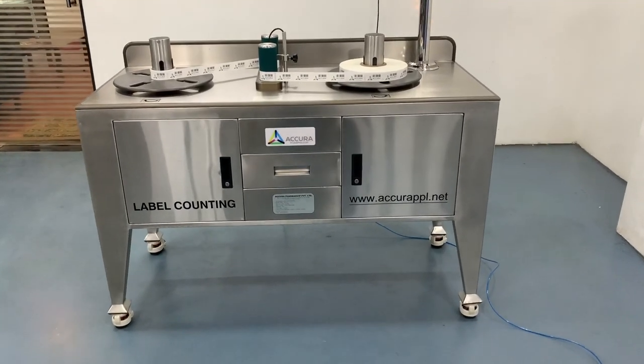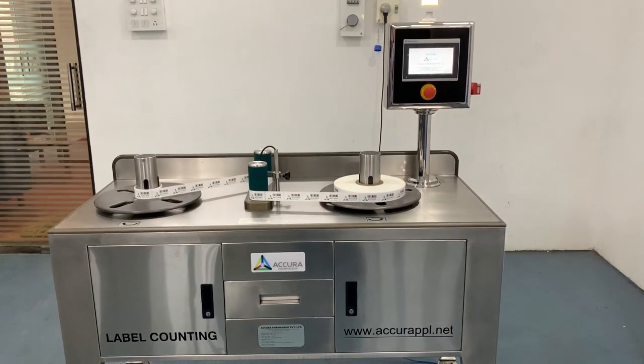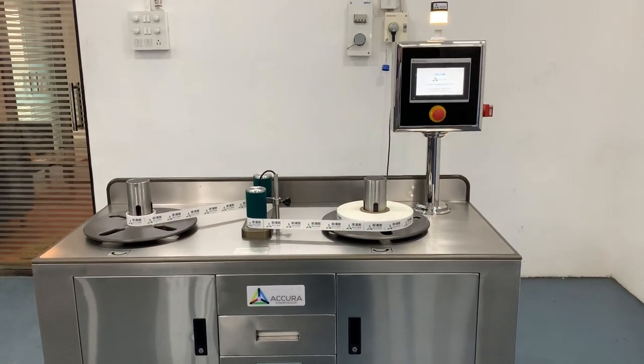The Roll Label Counting Machine, manufactured and presented by Acura Pharmacid Private Limited.